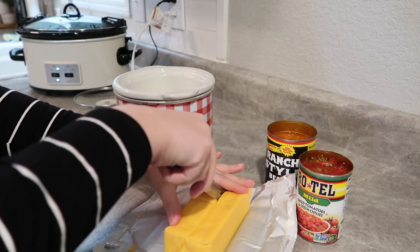Now that our chicken has been going for about an hour to an hour and a half, I'm going to get started on our cheese dip. Cheese dip is a really popular side for any party, especially during the Super Bowl or football parties, and it pairs really well with what we're making today. I'm going to put this in a smaller crock pot and start with some Velveeta, chopped up pretty small.